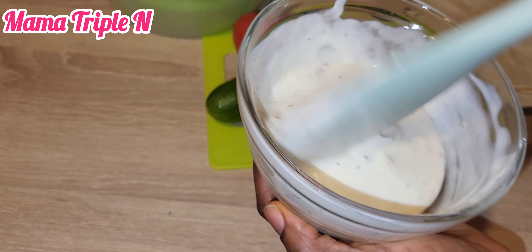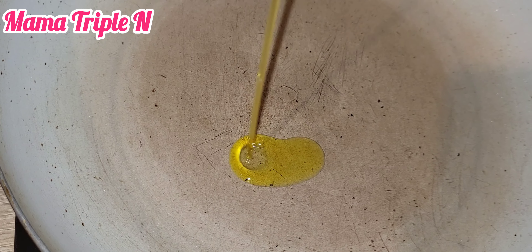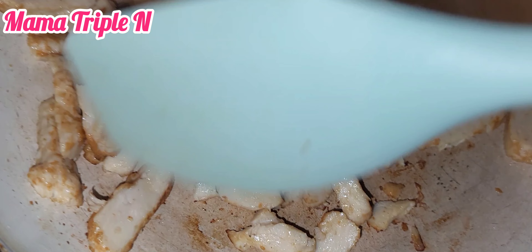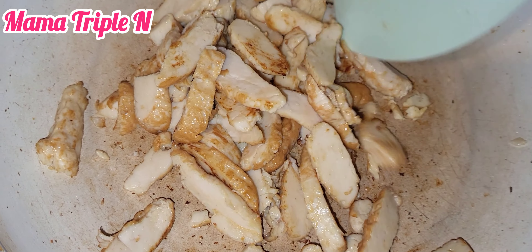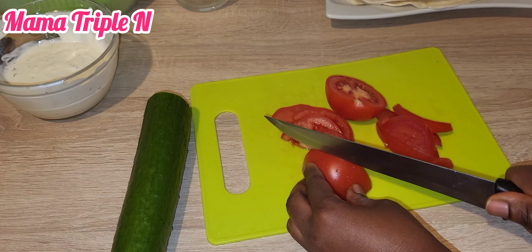Hey lovelies, welcome to my channel. I am Amatripo and thanks for always tuning in to watch my videos. Today's recipe is all about tortilla chicken wrap — do not miss this video because you are going to love it. It is super easy to prepare as well. Okay, let's go!